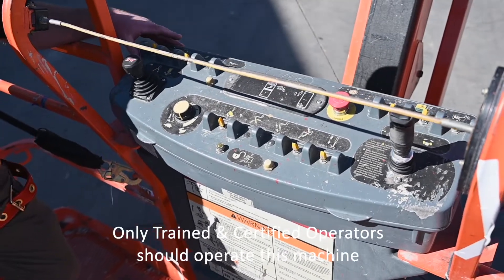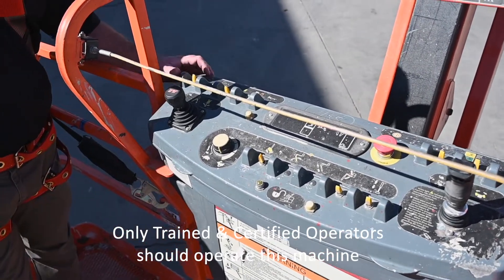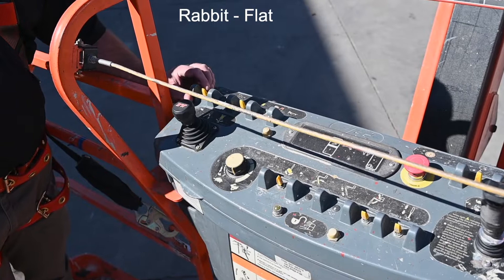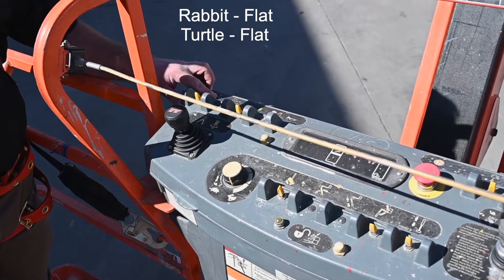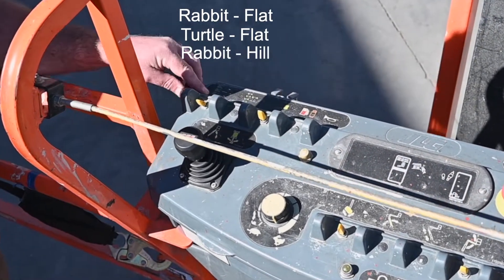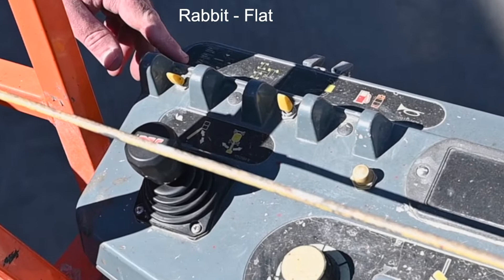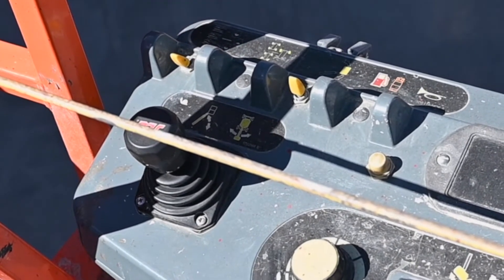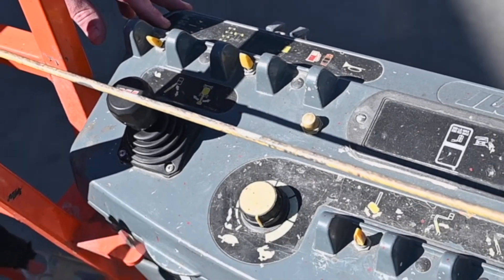On our engine powered machines we actually have three modes of drive speed. On this switch up here we have our flat ground and our rabbit — that is the fastest the machine will be able to drive. In the middle switch we have our turtle and flat ground, so this is going to be slow speed but for flat ground. And on the very bottom we have our rabbit on a hill. This is going to give us our max torque to our drive motors. It's a middle-of-the-road speed and it's very comfortable to operate, but if you're in a hilly environment or rough terrain it's really going to give you your best option in terms of torque to the drive motors.